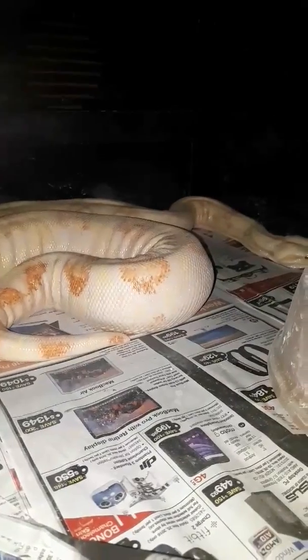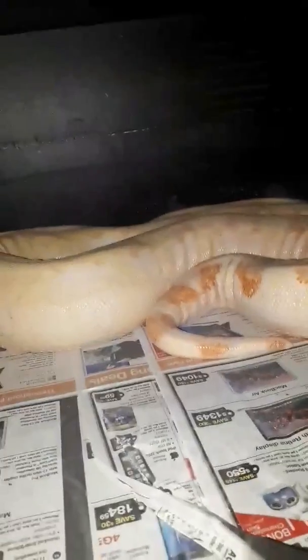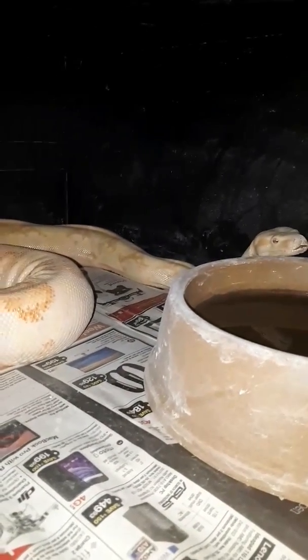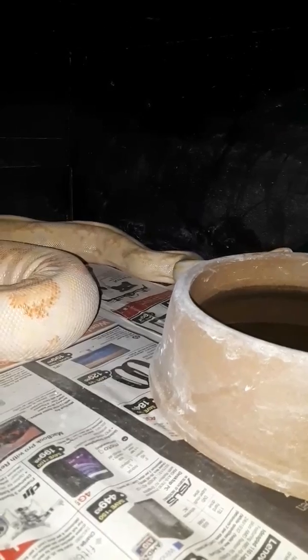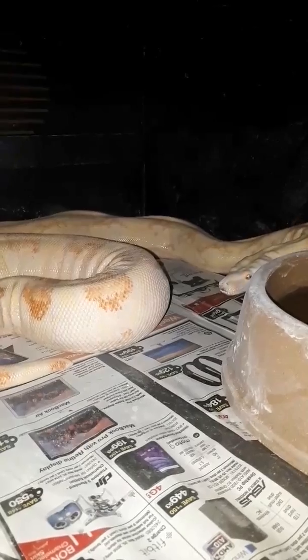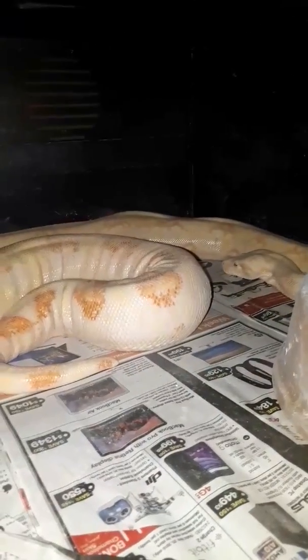I would love to find a male to go with her because she is very pretty, and I know you can get hets, but here at Belly Dragon Reptiles we really want a visual to go with her to make her pop, because she's going to make some gorgeous babies. And there she is — very pretty. I think she's going to be upgrading to a bigger home soon.